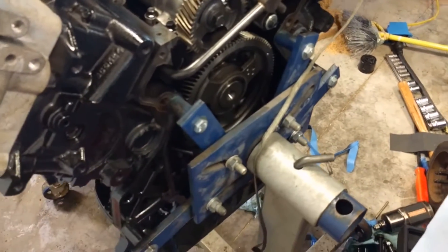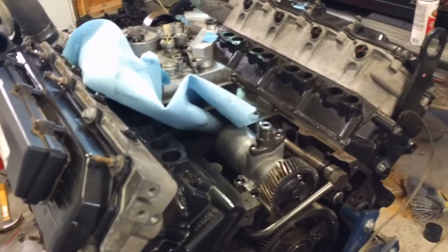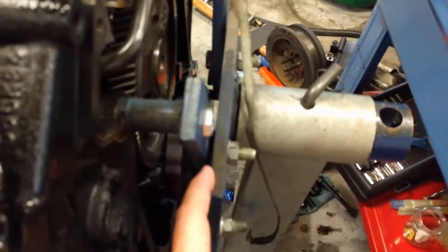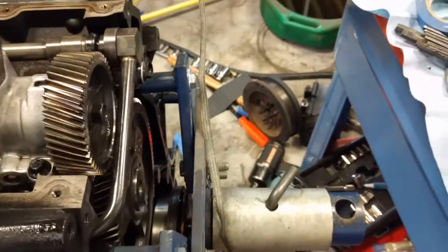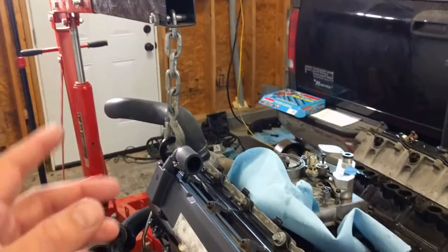I still needed to take the back plate cover off to remove the bed plate. Now that I've got everything back on, my poor engine stand is only rated to a thousand pounds, and you can see it's got a little bit of a gap there from the weight this engine is putting on it.